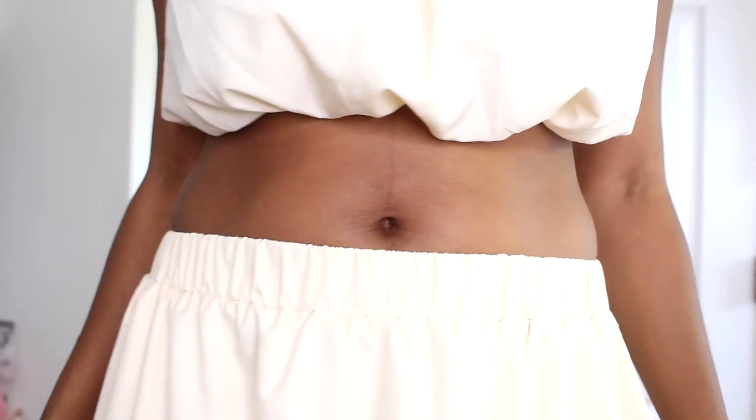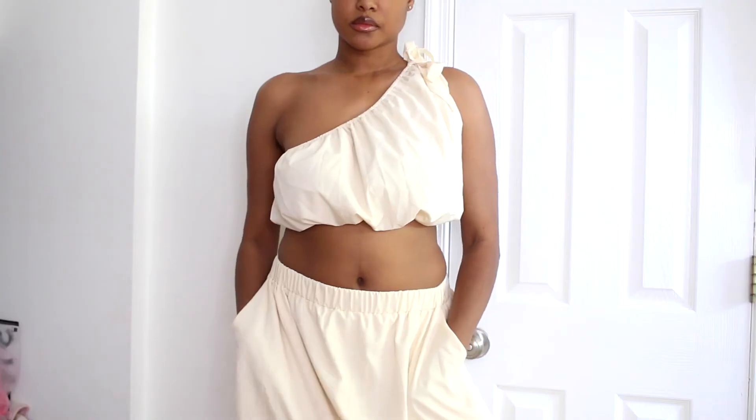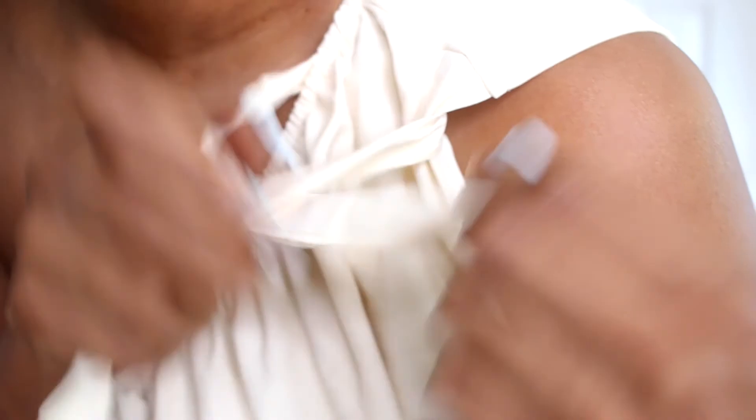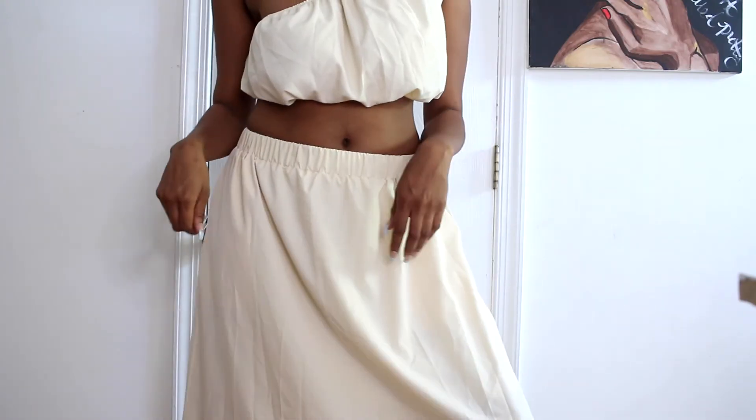Last outfit, outfit eight — at first when I put it on I was like, it's giving like a Dutch market, but once you style it it's going to be cute. Once I iron it out, put on some cute heels, the right hair and the right makeup, I think this can really work.